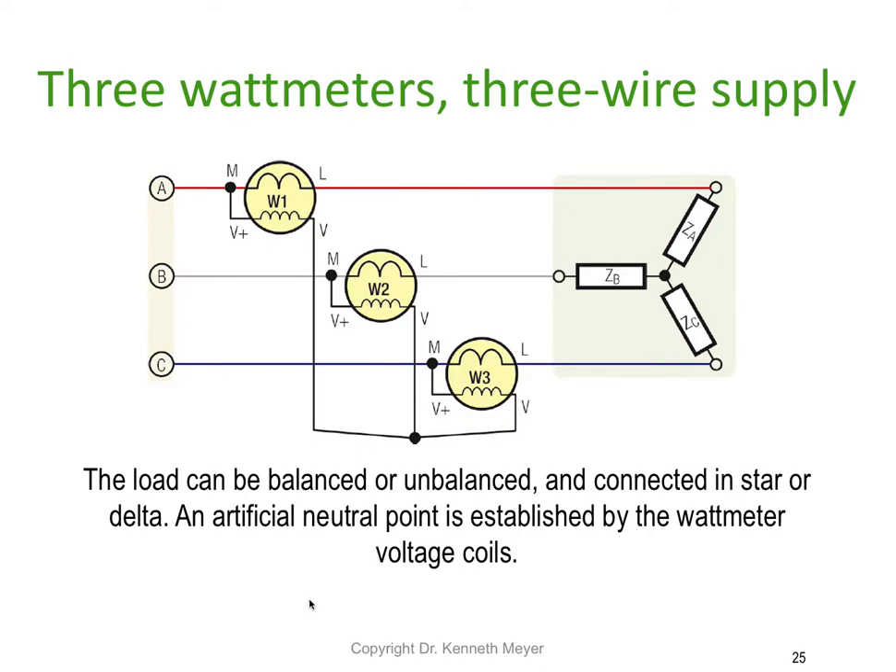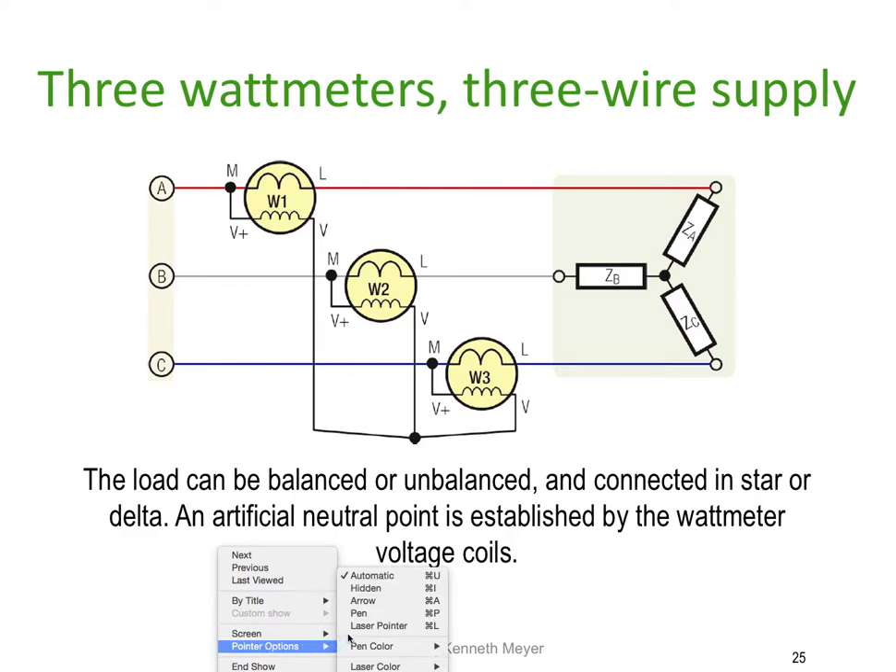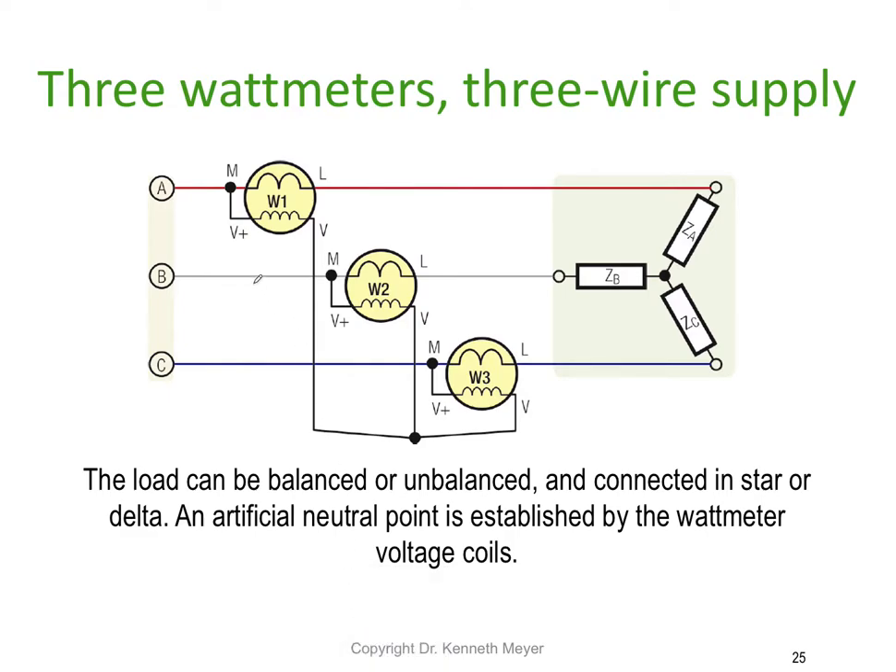The three watt meter method for a three wire system actually requires three separate watt meters. The load can be balanced or unbalanced, and can be star or delta connected. An artificial neutral point is established using the watt meter elements themselves — rather than using resistors to create the pseudo neutral, we use the voltmeter elements of each watt meter, which together create a star point.